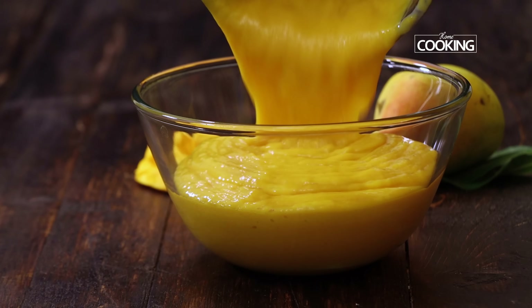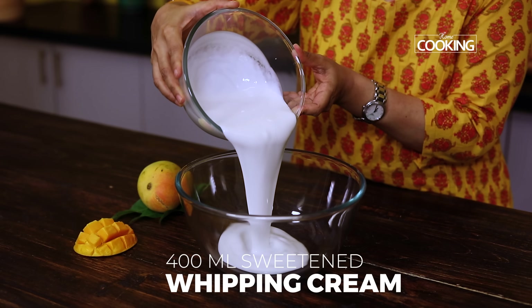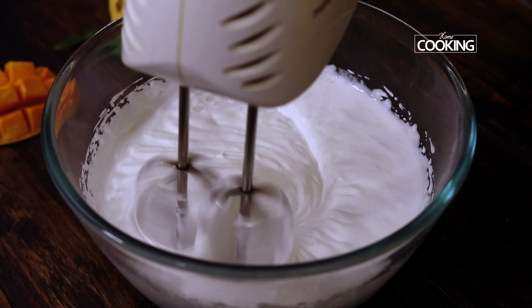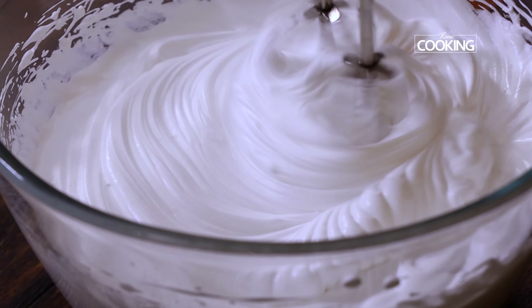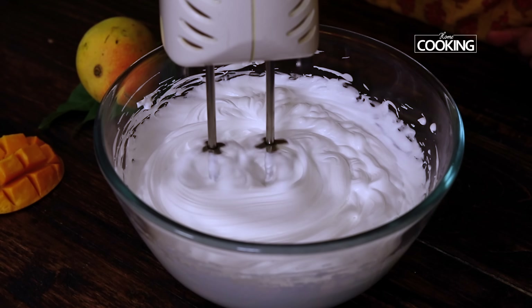Once you've made the mango puree, transfer it to another bowl and keep this aside. Next I'm going to make the whipping cream that goes into the ice cream — this is very essential. I'm using 400ml of sweetened whipping cream. If you don't get the sweetened whipping cream, don't worry about it; you can add some powdered sugar to the cream while whipping it. The whipping cream has to be nicely chilled. Using a hand mixer, nicely whip the cream till it becomes very light and fluffy and forms nice stiff peaks.